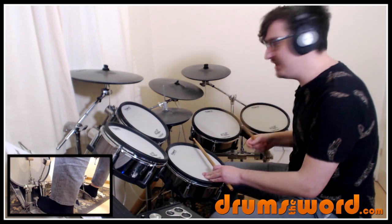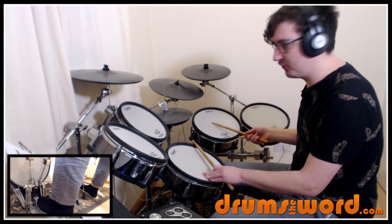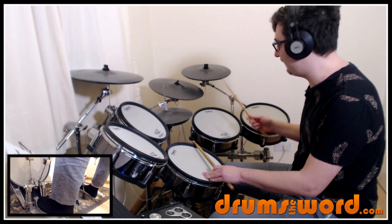On the second line, that idea continues. We're still playing quarter notes on the floor tom with the hi-hat stepping on two and four, but the bass drum now joins in with the floor tom.